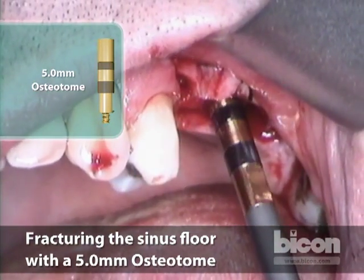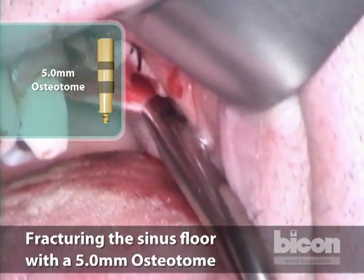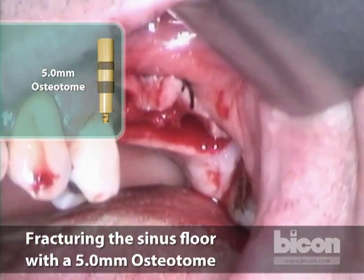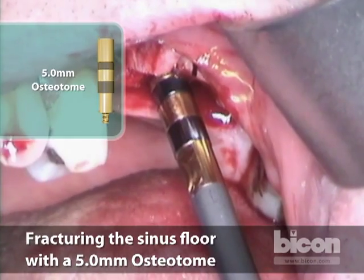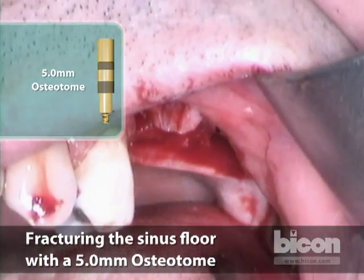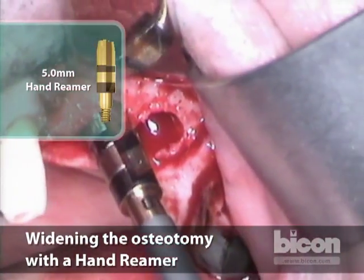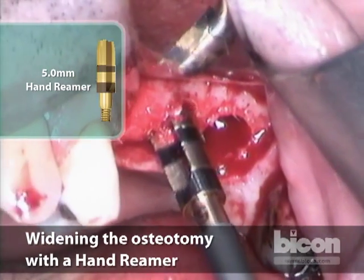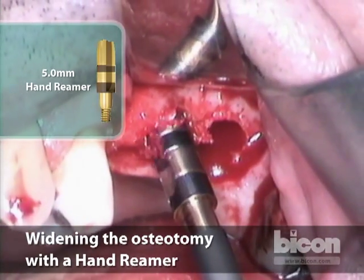What also happens is the buccal and palatal slopes can get involved because the ridge is not so wide. So you're not just fracturing a piece of floor — you may be compressing the bone first, so you give it a moment to rest. What we have now is a tighter, compressed floor. What we can do is shave it down a little bit and come back. Because of the offset at the very top of the reamers, it will take some of that compacted bone in the floor and shave it up.